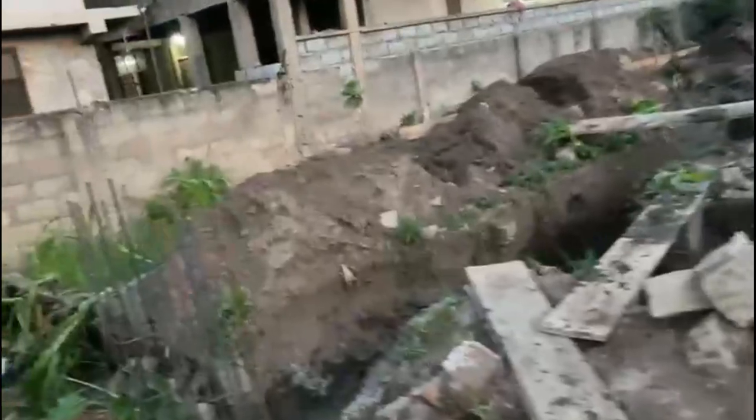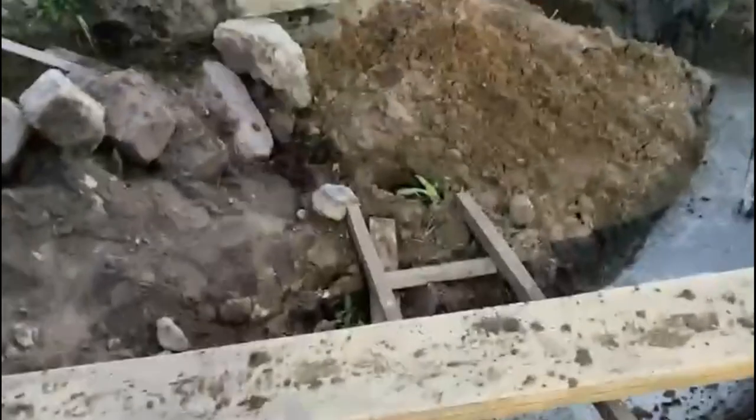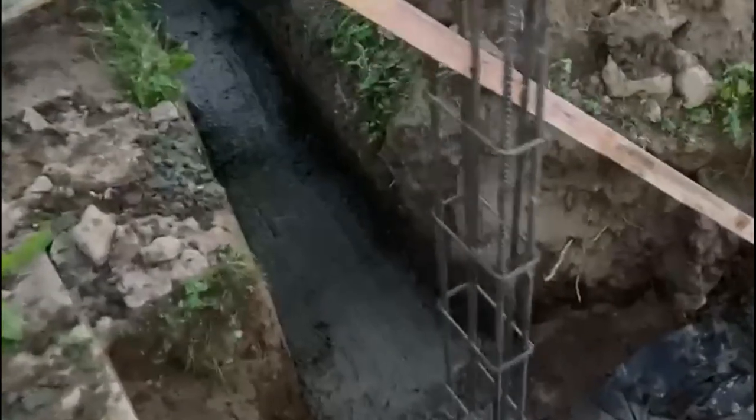From the earlier video where we did the casting of the foundation concrete, the next step is to lay the blocks — and that we call footing block work. F-O-O-T-I-N-G-S, footings.